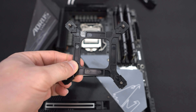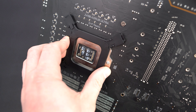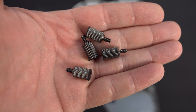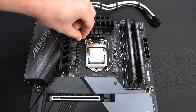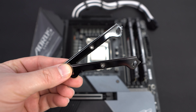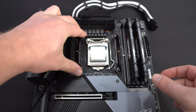First, find the Intel backplate and attach it through the backside of your motherboard, lining up the pegs with the holes. Then take the Intel spacing screws and screw them into the pegs in the backplate to secure it. Now go ahead and install the Intel mounting bars, securing them in place with the included thumb screws.